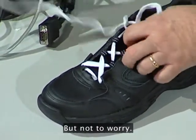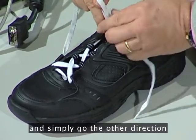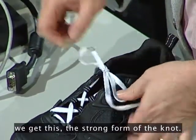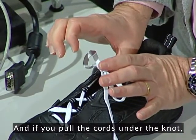But not to worry. If we start over and simply go the other direction around the bow, we get this — the strong form of the knot.